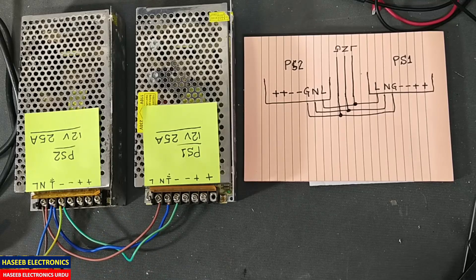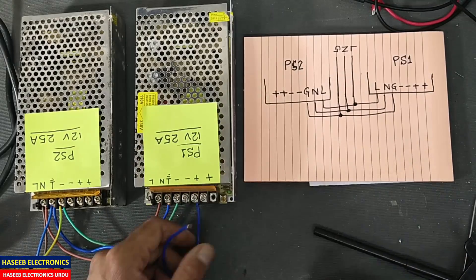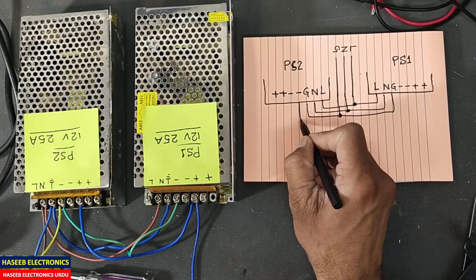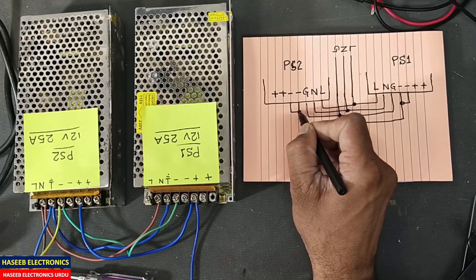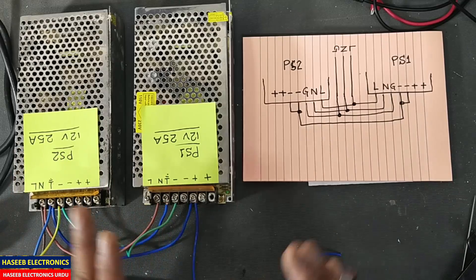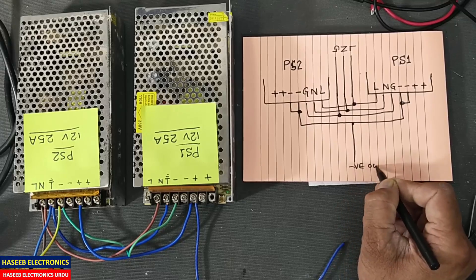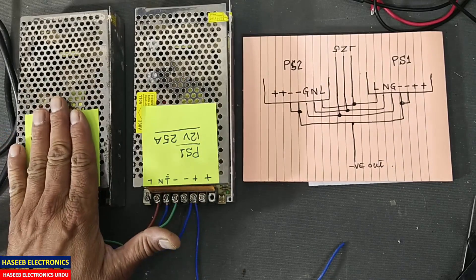Now we will make the jumper for the output terminals. This is our negative output terminal and we will make a jumper between both power supplies — negative to negative. These two negative terminals are common; they are connected internally. We use two wires — this negative with this negative — so that due to high current the wires will remain safe. This is our negative output from the negative output terminal. We have 25 ampere and 25 ampere.